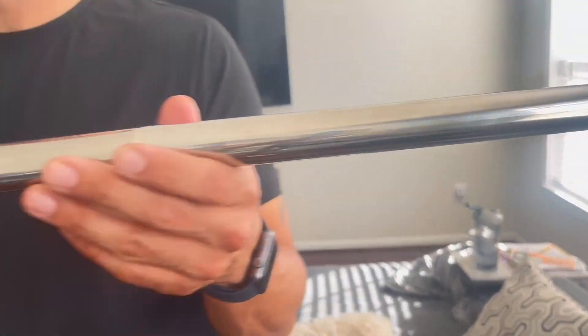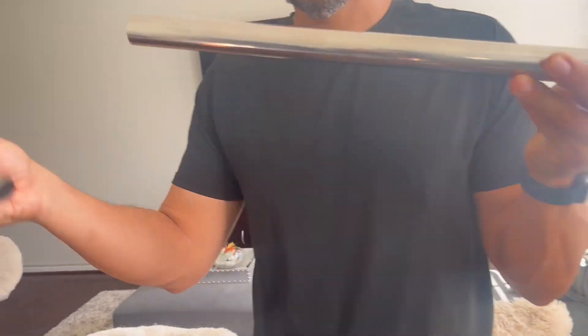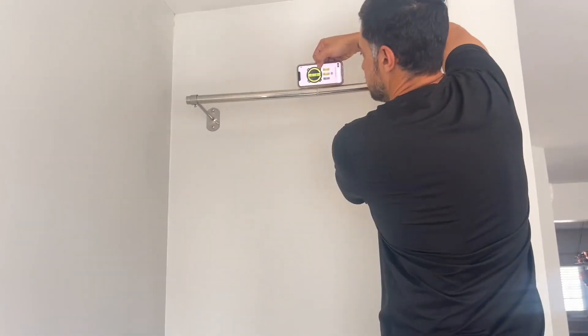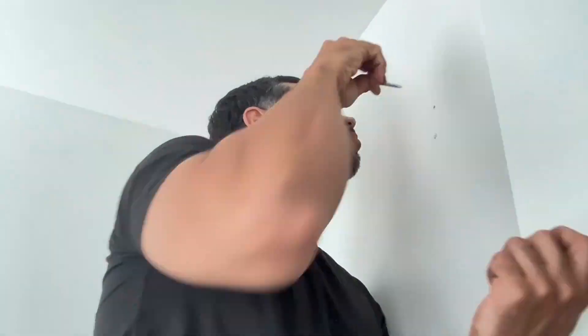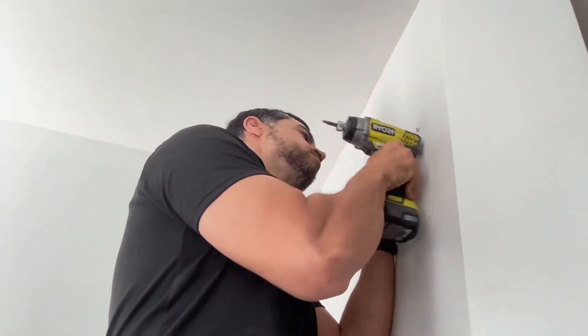Although this holder came with three rods, we only needed two for our particular wall. Next, you will want to use a leveler to make sure that your next holes are drilled into the proper position. Then you would just repeat what you did on the opposite side.